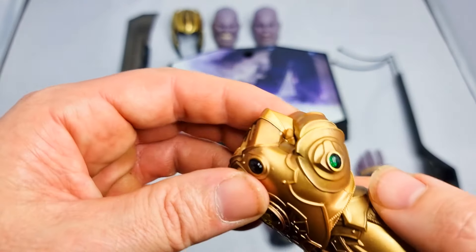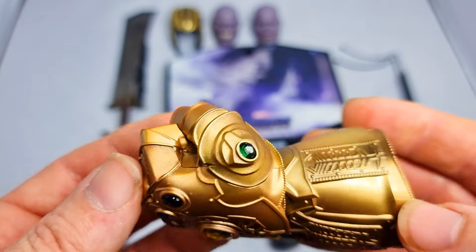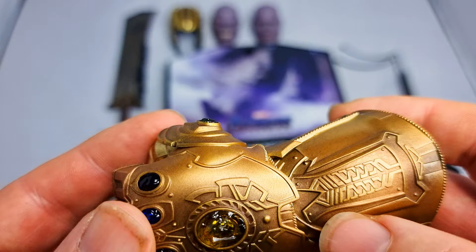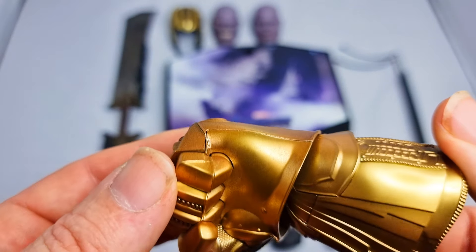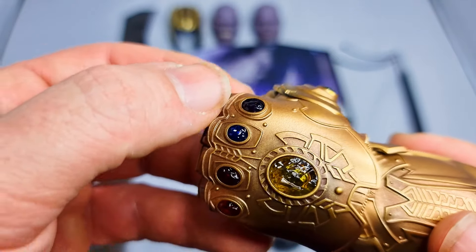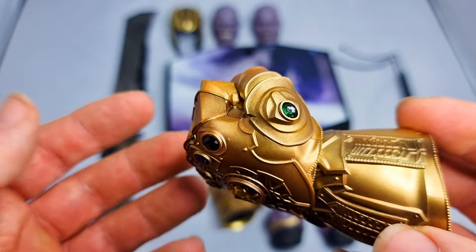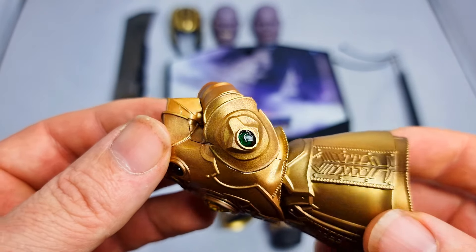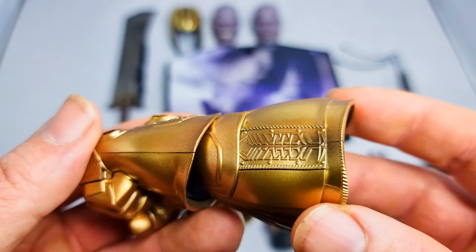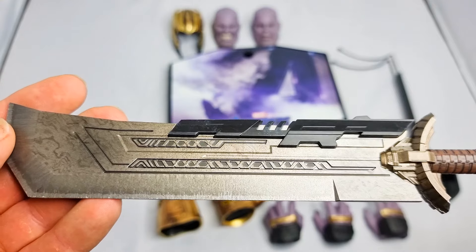The other gauntlet option is literally a clenched fist — it doesn't open but it looks cool enough. There's no real battle damage on it, though you do get a little bit of discoloring around the back end where it's getting slightly dirtier. It would have been nice to see a little more weathering, since obviously he had all the infinity stones in there and was wearing it most of the time.